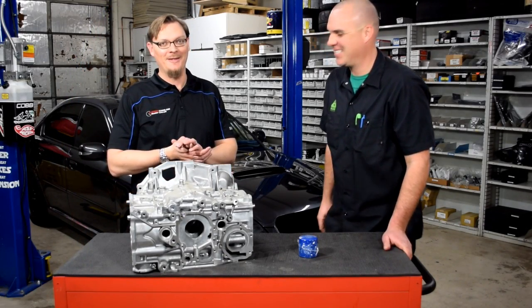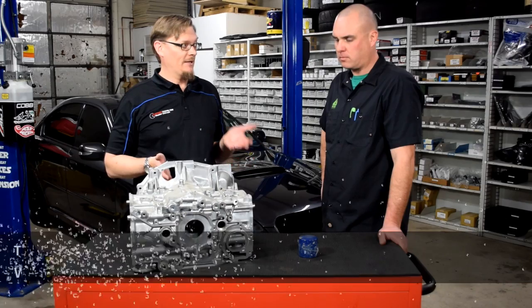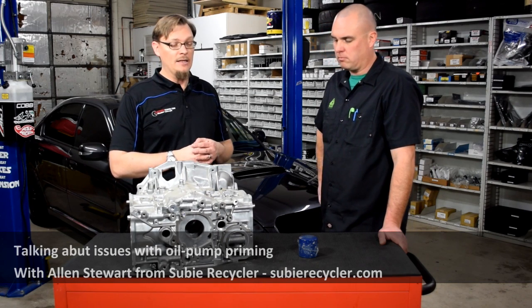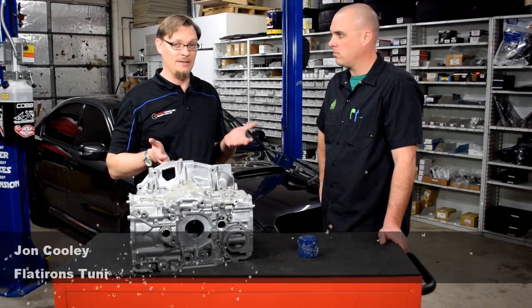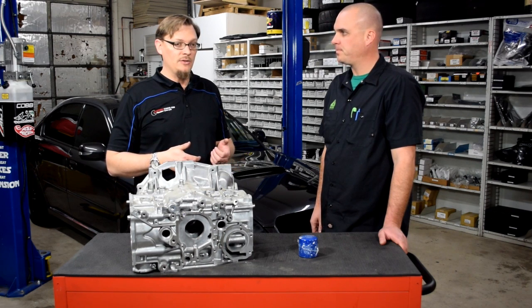Welcome back. We're here again with Alan from Subi Recycler, and for this video we want to talk about an issue that Alan had as he was trying to do his initial startup on this spec B. It's a problem that a lot of people run into from time to time — he was having a real hard time getting oil pressure in the initial crank-over phase, before actually firing up the engine for the first time.